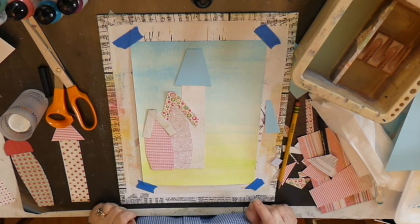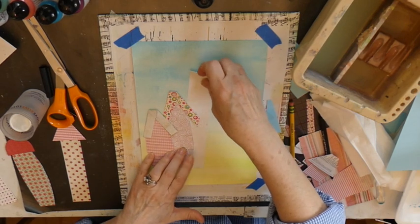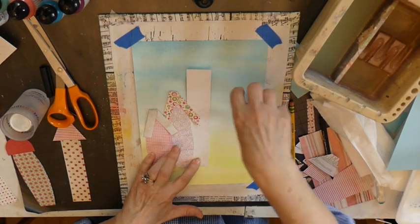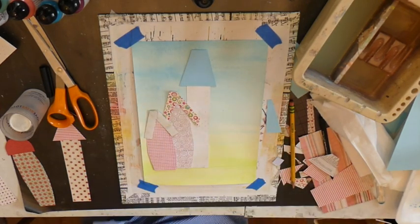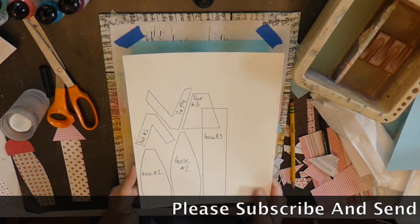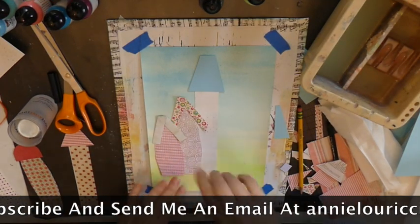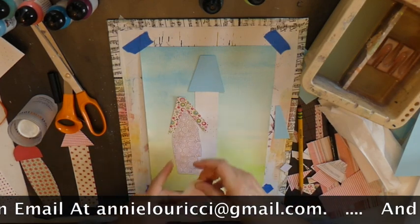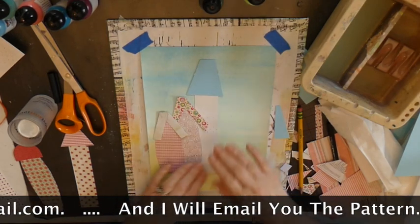I'm just coming back for a moment to show you my process. I have been cutting out my buildings and drawing my roofs, creating my roofs. And then as I do that, I am making a pattern so I can send that to you. What I've been doing is after I create the building and the roof, I do attach the roof to the building.